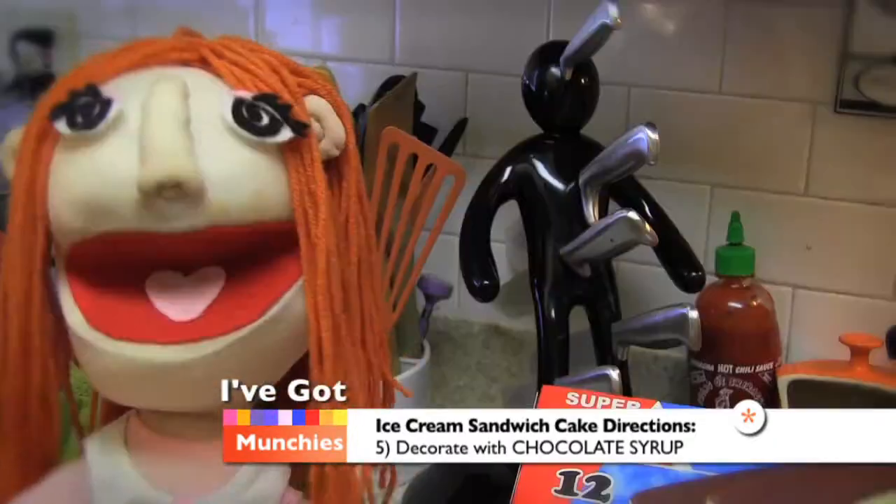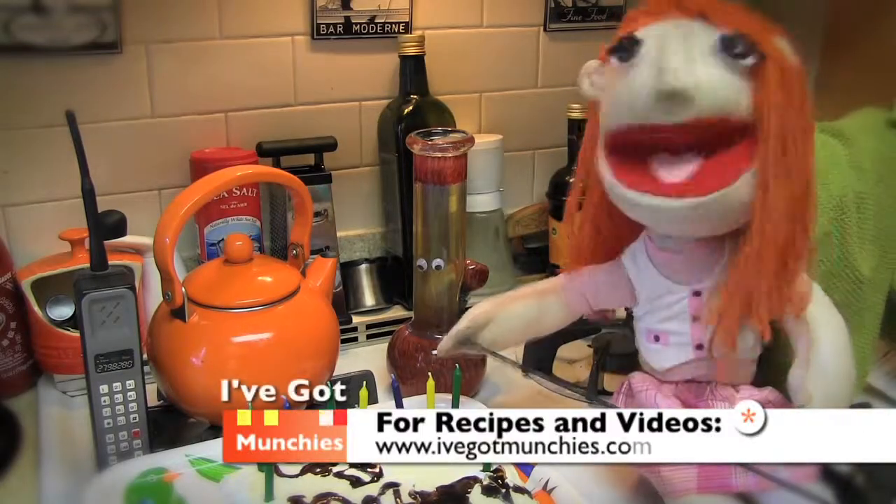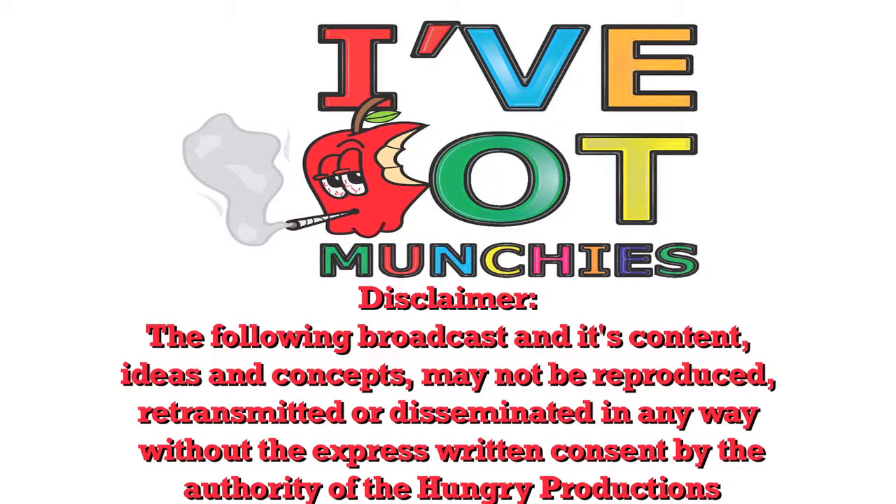Congrats on 10 years. Great idea. Put it in the freezer until you're ready to eat, which I hope is soon, cause I've got munchies.